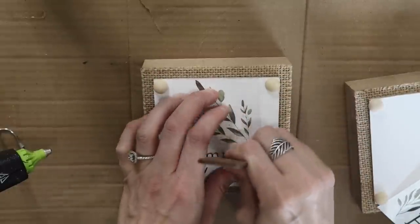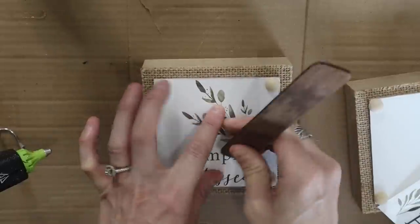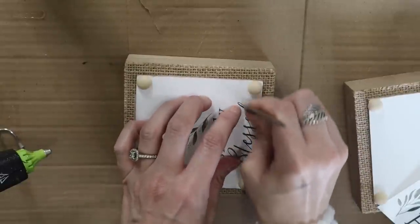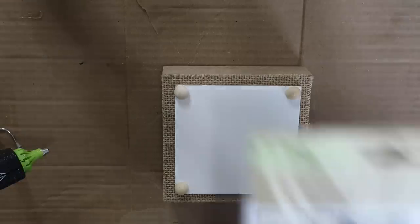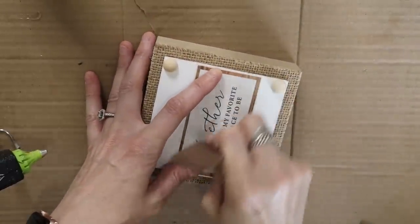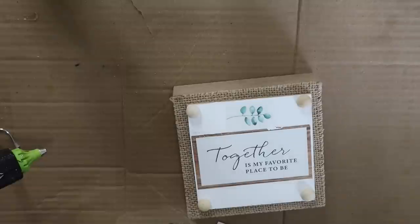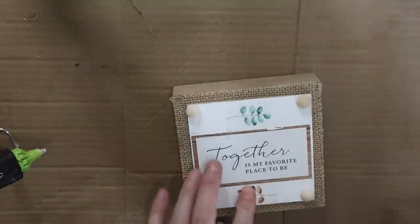So all I'm going to do is cut out what I wanted onto the centers of these wood pieces. I liked this 'Simply Blessed' with the greenery at the top — you can cut these whatever way you want — and I'm just using a crafting stick to put these onto the wood pieces. I'm also using these rub-on transfers and I love this saying 'Together is my favorite place to be,' then I'm just going to be adding a little greenery piece along with a red greenery piece to the bottom, and that is all I did.